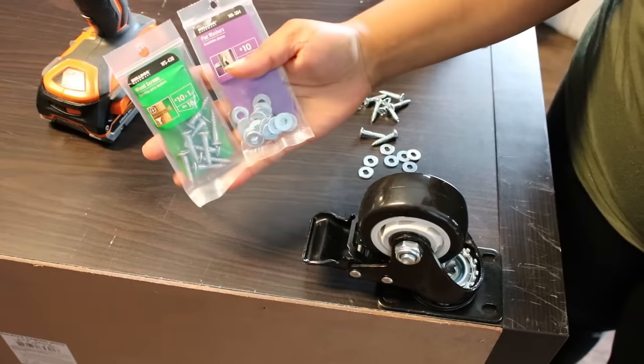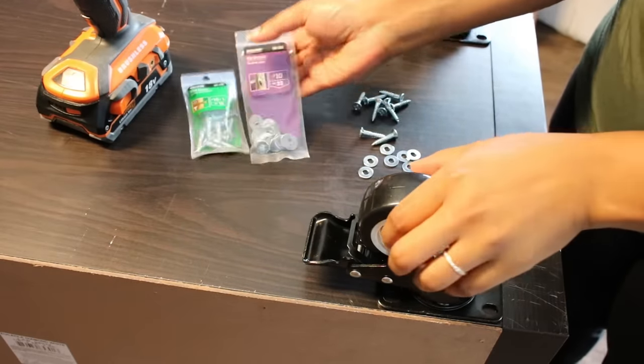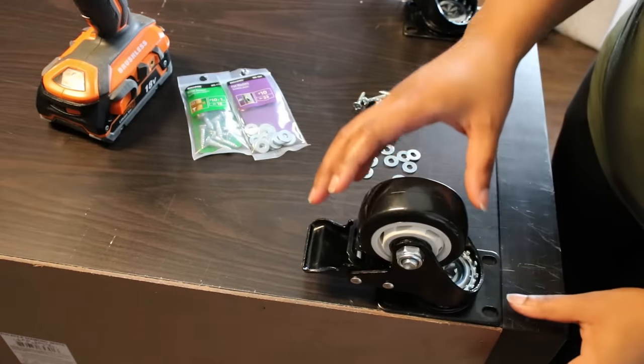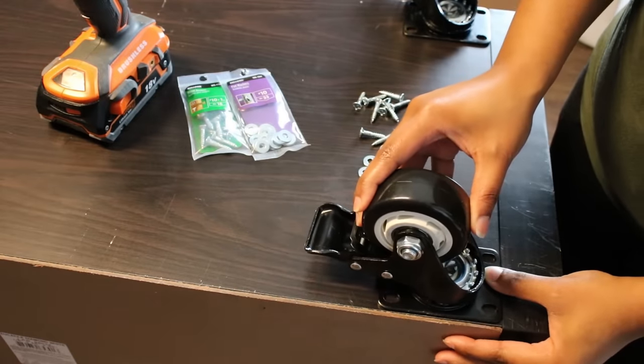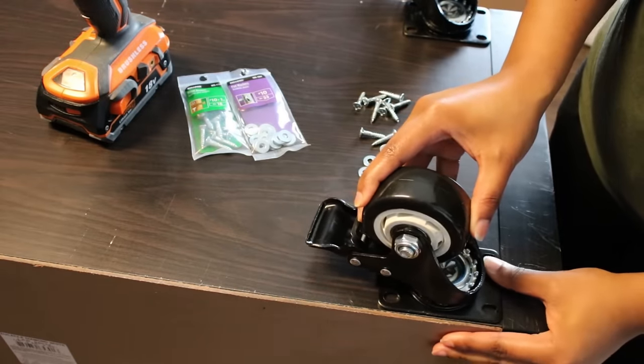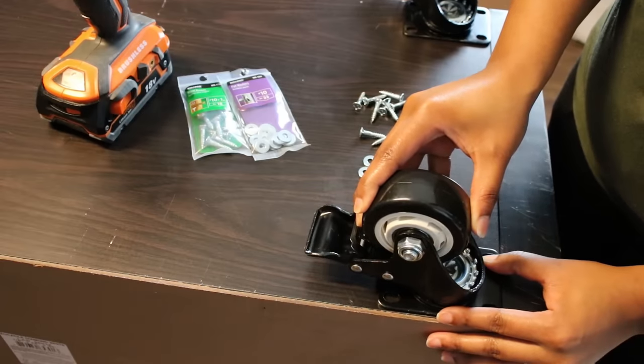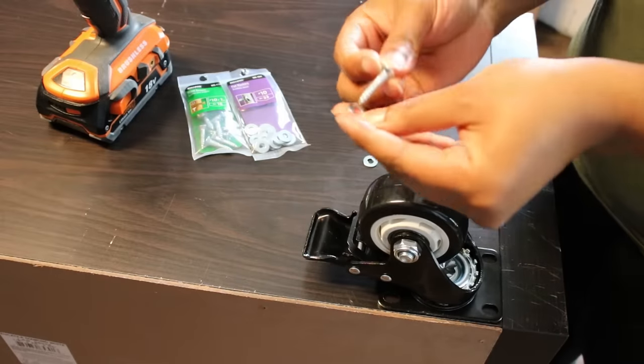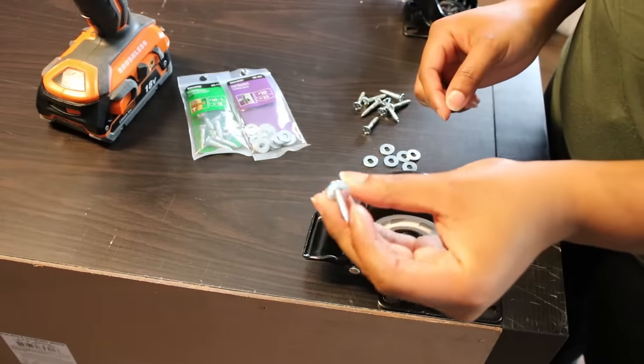Once my back panel was on and dry, I added these caster wheels that I got from Amazon. They do come with a screw that has a bolt but they're not long enough to attach from the inside, so I got some wood screws and washers and attached them like this.